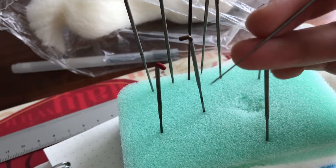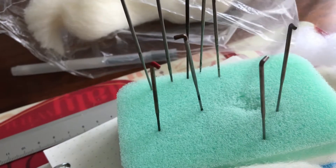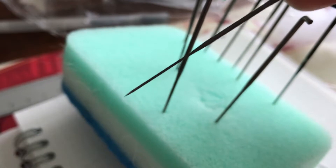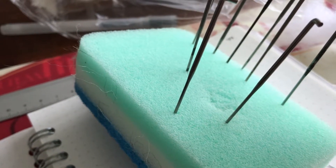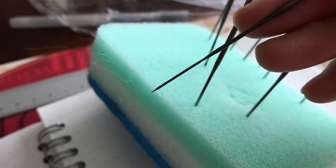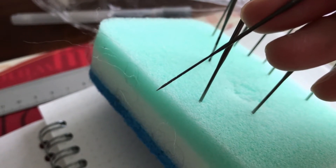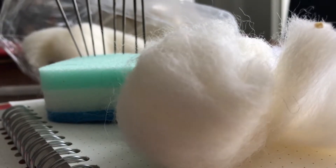That star/square shape is how you tell it's a fast felter. Fine felters have a different shape and they don't felt as well. This one here is a fast felter — you can tell because the needle is very thick and it's got a lot of divots on the needle, spaced quite far apart. That's what pulls the wool fibers together quickly.